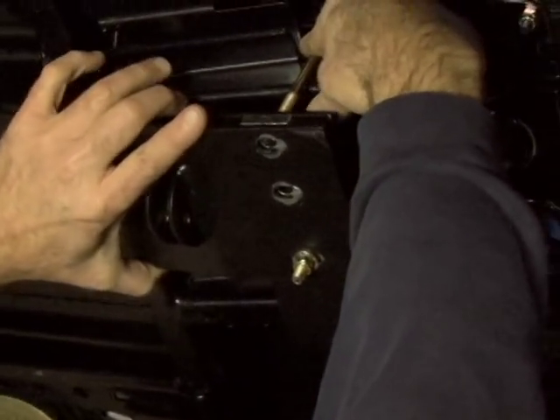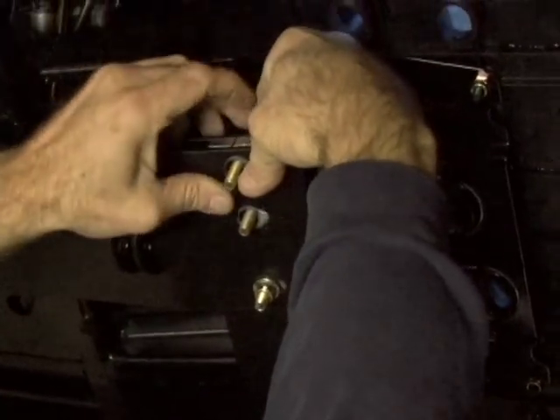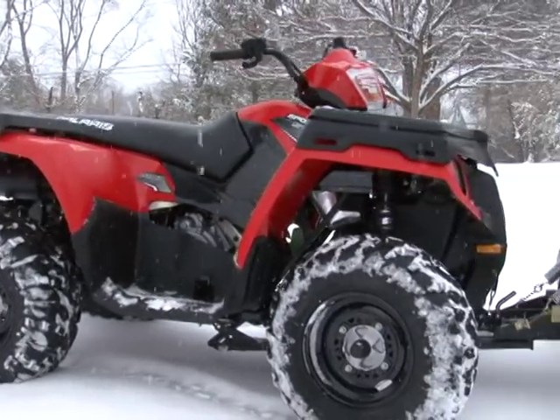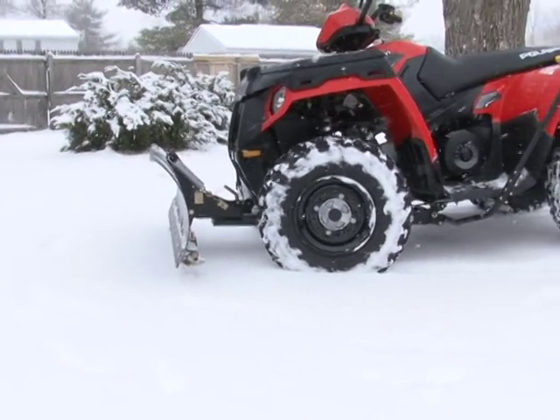The Sportsman-specific mounting kit we received from Cycle Country installed in around 15 minutes the first time out, and should take around 10 minutes to install from now on. After attaching the plow's push tube to the bottom of the new mount kit, we installed and adjusted the lift strap and were ready to go. Even with Cycle Country's largest and heaviest straight blade plow installed, the Sportsman remained pretty level and balanced.